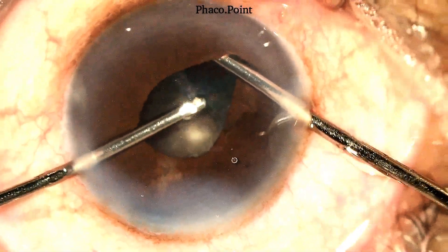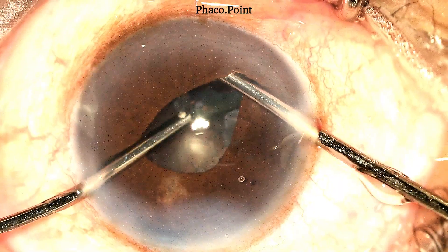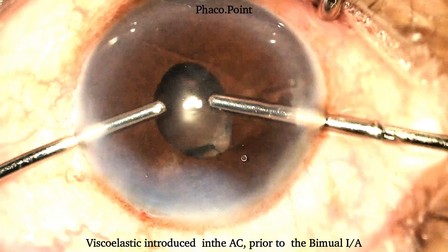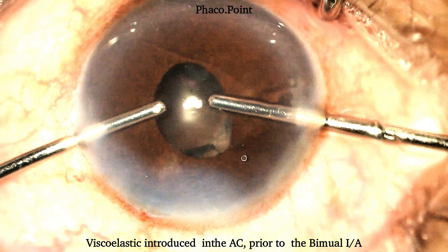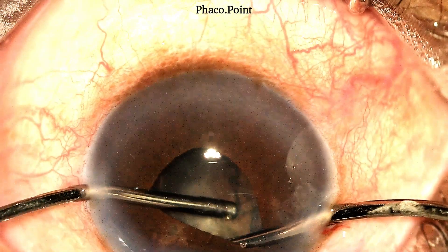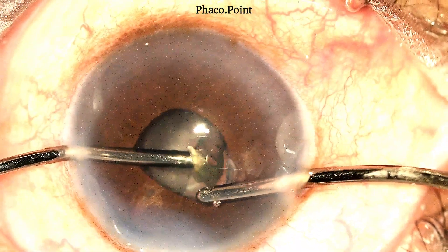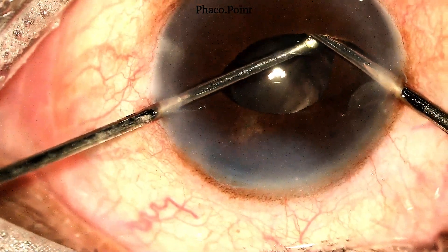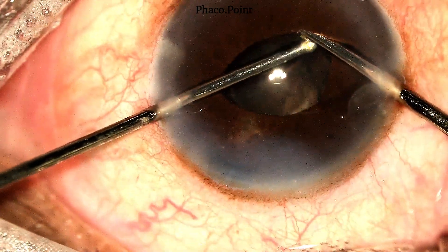In order to attain some amount of visibility, note how the irrigation works as a retractor — it pulls the iris away towards the angle, thereby giving a little more visibility and enabling me to remove the epinucleus and the cortex safely. Note how I keep moving the irrigation cannula superiorly and inferiorly to retract the iris in the area where I want to actually remove the cortex and epinucleus.